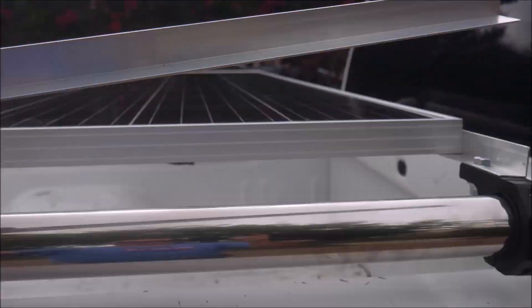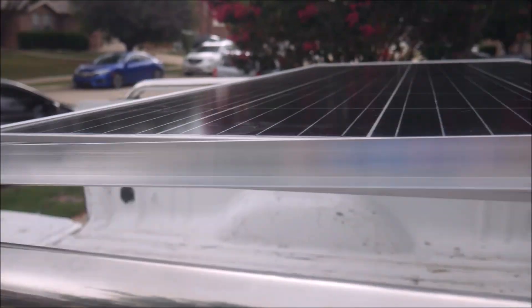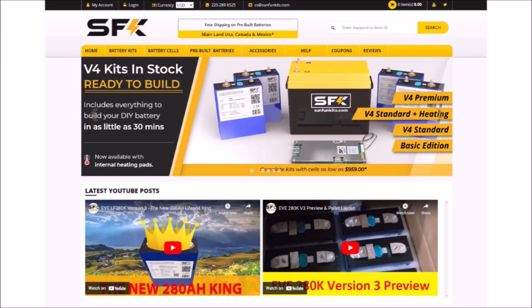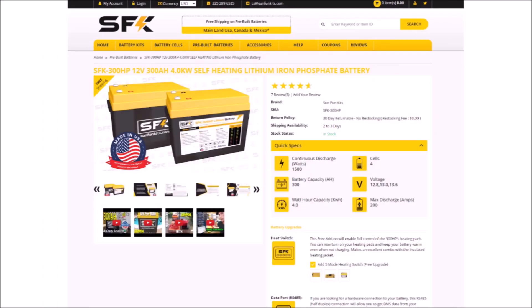So today I just want to take a first look at this battery and the company behind it so I don't delay things any longer. Sun Fun Kits, or SFK, makes do-it-yourself lithium battery kits for those who want to save some money on a top-shelf battery and are comfortable doing the final assembly work themselves. But they also sell fully assembled batteries too, and they're still a really good price.